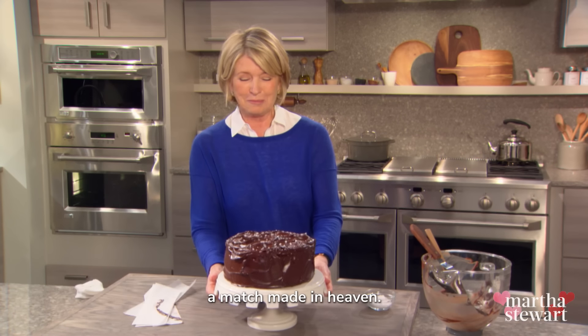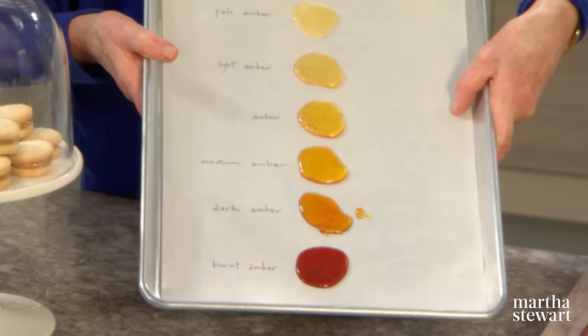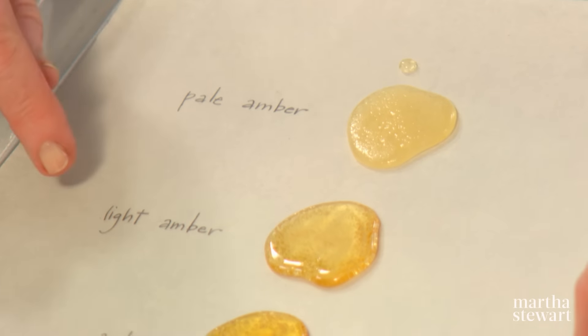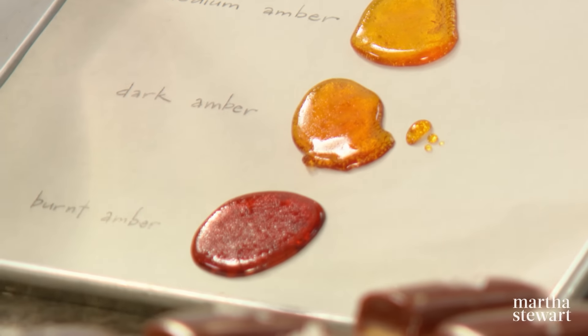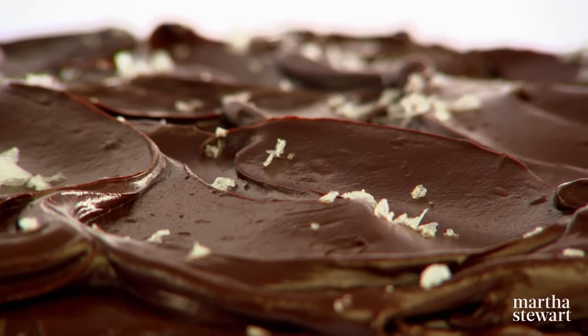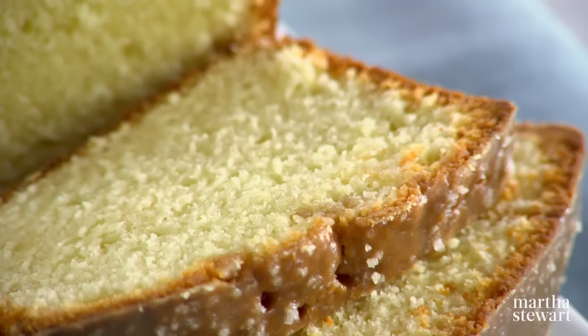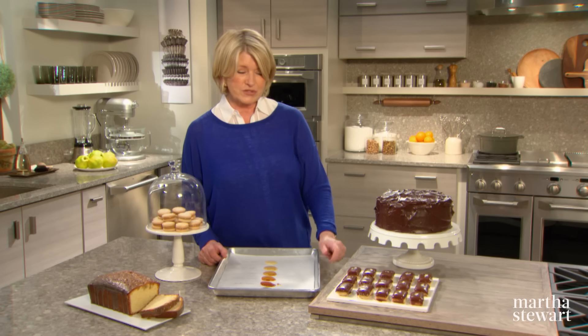Chocolate and caramel — a match made in heaven. You might consider caramel a one-ingredient wonder: sugar — okay, two if you're counting the water. Today I'll demystify making caramel in four of my favorite recipes: a salted caramel six-layer chocolate cake, alfajores — wonderful layered cookies using a dulce de leche — a buttery pound cake with a gorgeous caramel glaze, and chocolate caramel cookie bars. Today all of this on Martha Bakes.